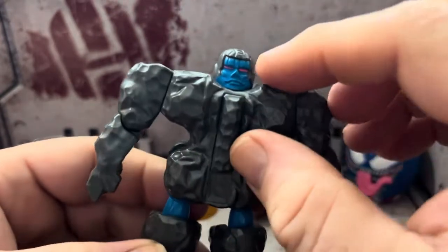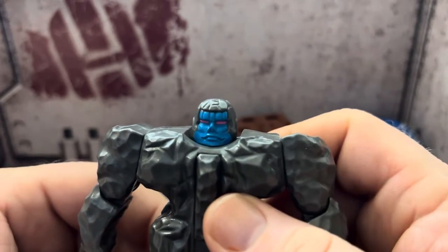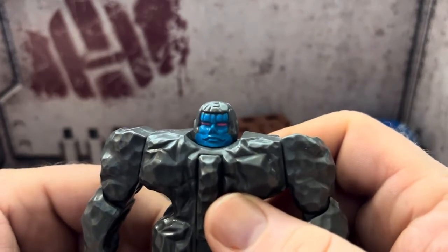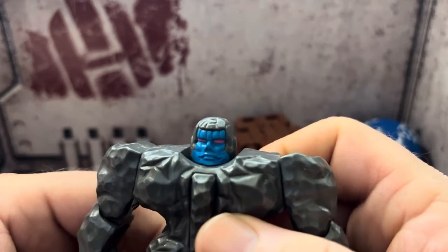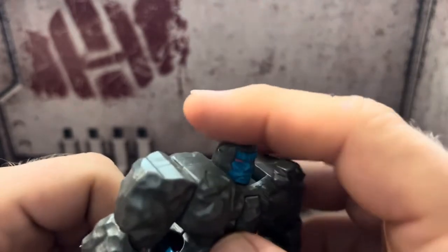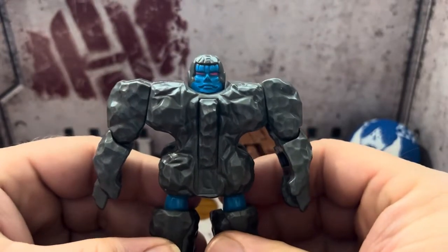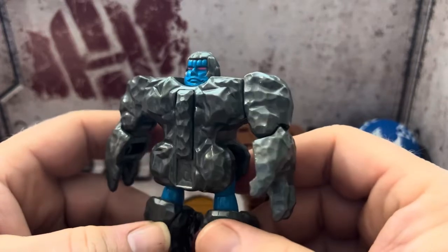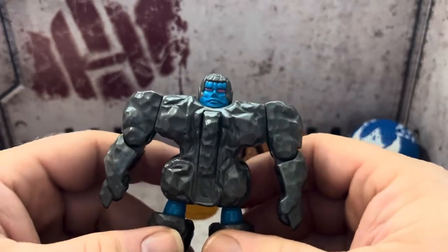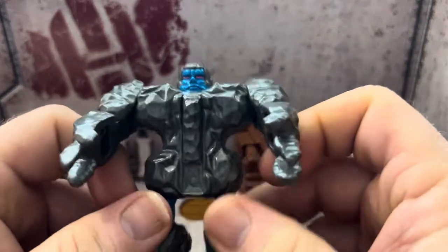Looking at the face — I kind of like it. It's a pudgy blue face with what looks like a rock helmet. If I saw this guy on a football field charging straight at me, I'd probably be a little scared. He's a little bulky — I think he was supposed to be the strong-man type character in Rock Lords, though I'm not 100% sure.